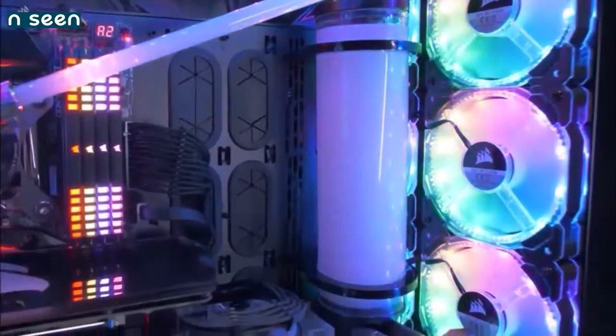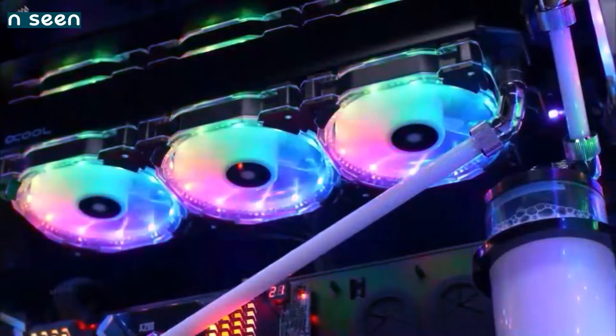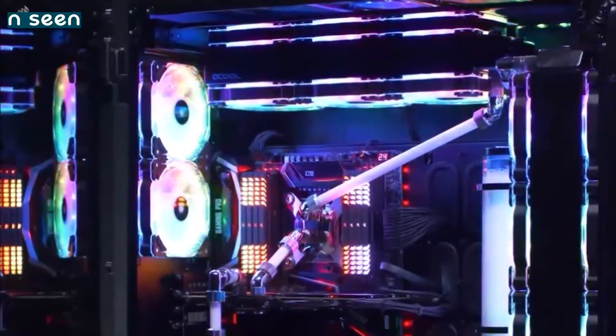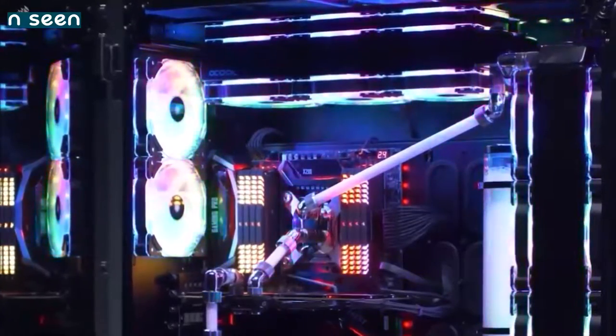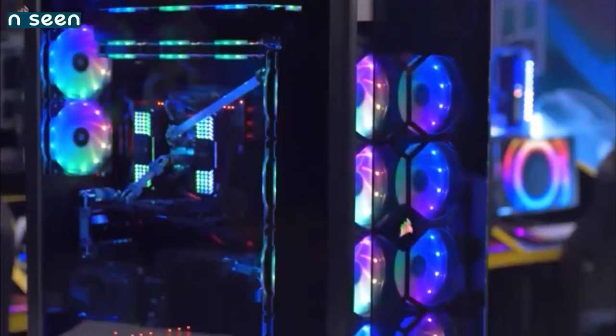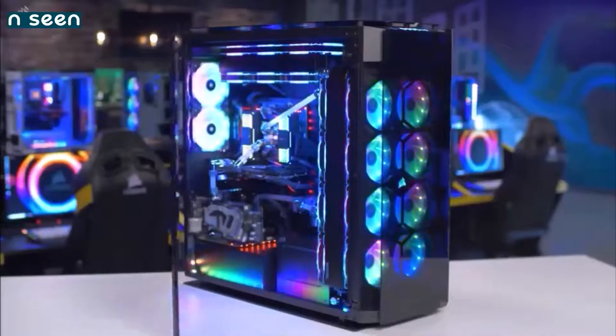Apart from the generous amounts of space and airflow, the case includes an RGB illuminated front panel with integrated intelligent lighting and fan control, using Corsair's integrated Commander Pro controller. This is also the priciest PC case on this list, but if you want to take things to the next level, this is the way to do it.